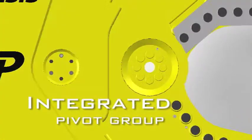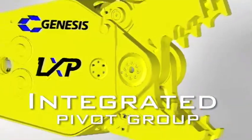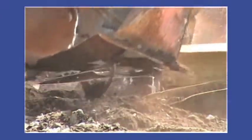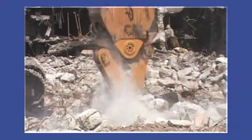Each jaw set's integrated patented pivot group is configured to deliver the perfect power curve for its primary application. This provides maximum power at the piercing tip when shearing, concentrated force at the cracker tips, and peak power when the jaws are fully open for concrete crushing.